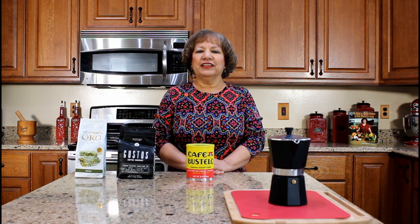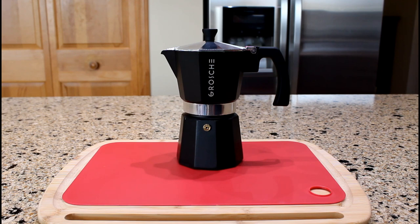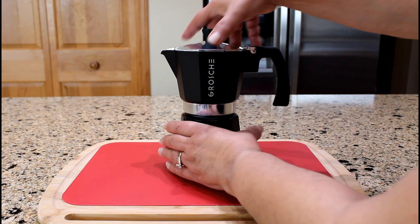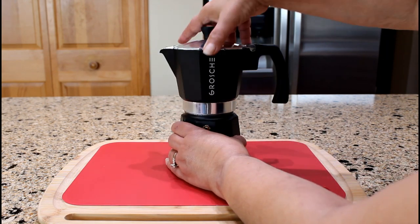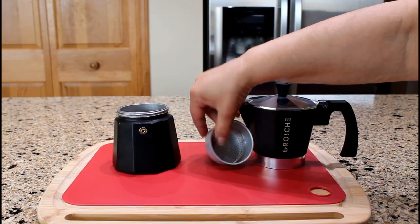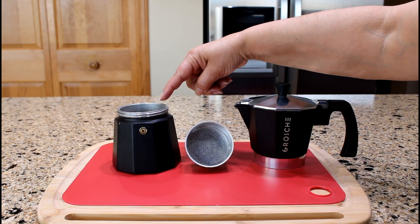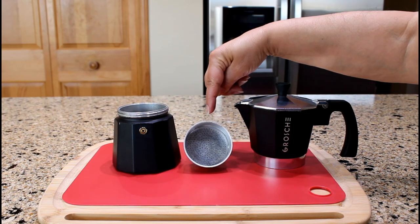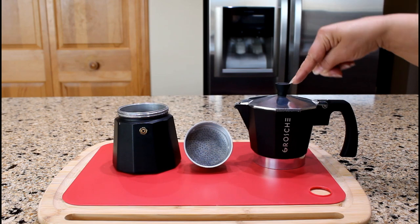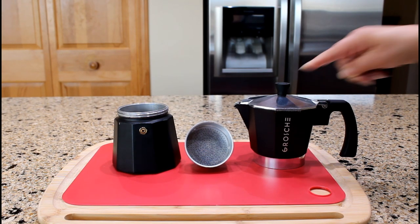Let's prepare the espresso coffee maker. This is a Grosch Milano stovetop six cup espresso maker. Let's unscrew the top half of the espresso pot. There are three main components: the lower chamber, also called the boiler, the filter basket, and the upper chamber, also called the coffee collector.